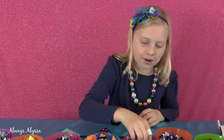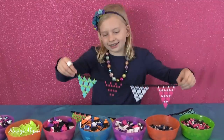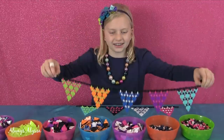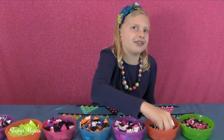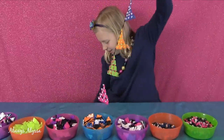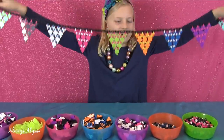Now I'm going to start on my white ones. I just finished making my first one and decided I was going to make a second one — aren't they both so cute? I was thinking about attaching them. Oh, this is going to be cool! It's super long now — an extra big party decoration.